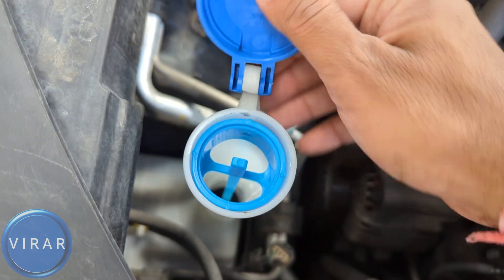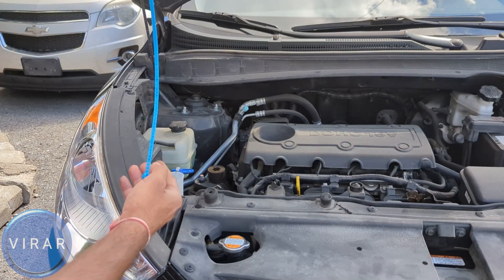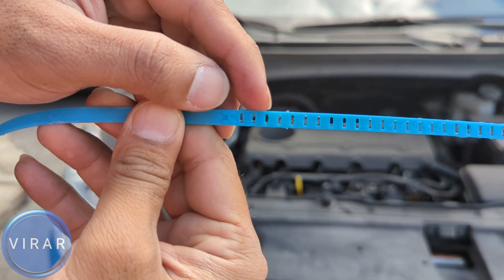Flip up the cap and in there you will find the dipstick. Pull the dipstick out and let's get a reading. On there you will find notches. The highest notch that's covered in fluid indicates the fluid level in the reservoir right now.